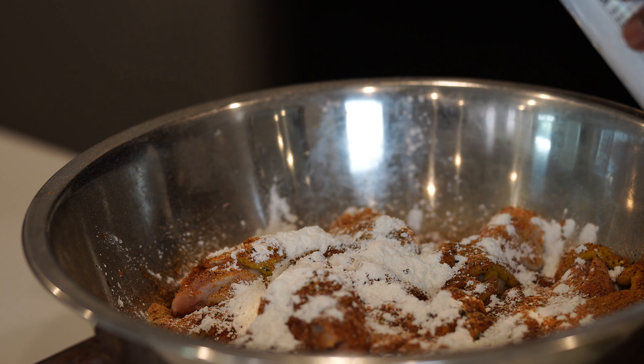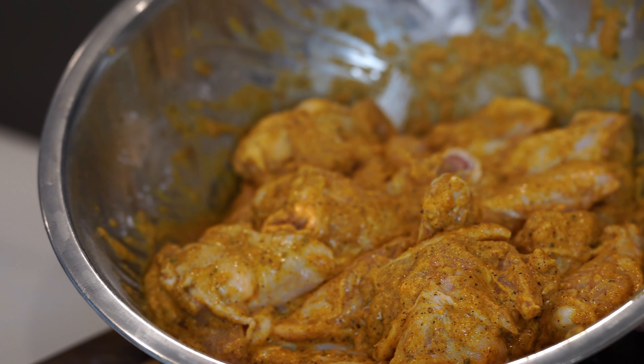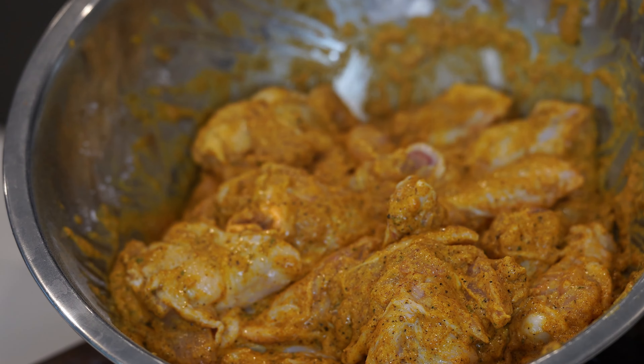Get your hands in there and work it. Make sure every piece of chicken is well coated in the seasoning. If you want, you can marinate this for up to two hours for a little extra flavor. Line your baking sheet with parchment paper, put the wings on, and make sure you social distance them a little bit so they can get as crispy as possible. The wire rack allows them to cook evenly on both sides without flipping and makes the skin crispier — almost like an air fryer effect. Throw these in the oven at 400°F for about 40 to 50 minutes.